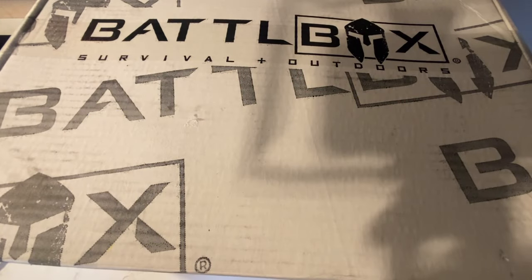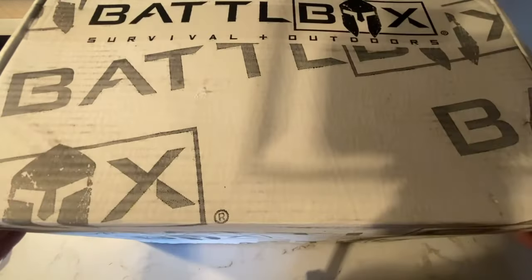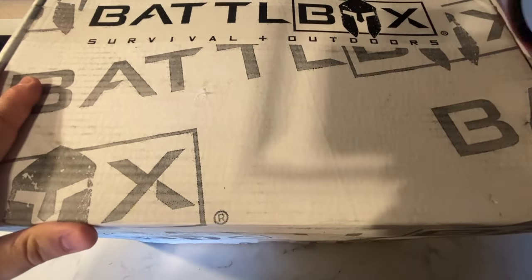Welcome to 7 Trumpets Prepper. In this video today, we have a huge battle box — I can barely fit the whole thing on the screen. I'm catching up on these gear reviews and I want to share this with you.